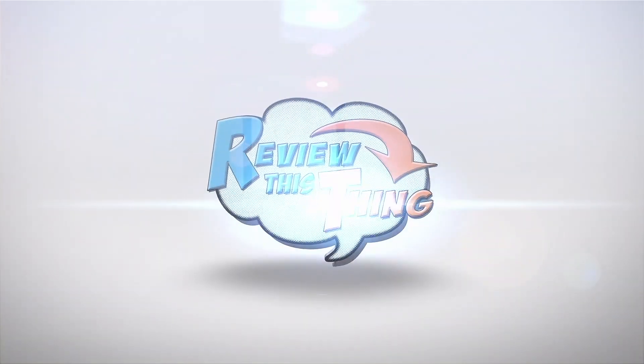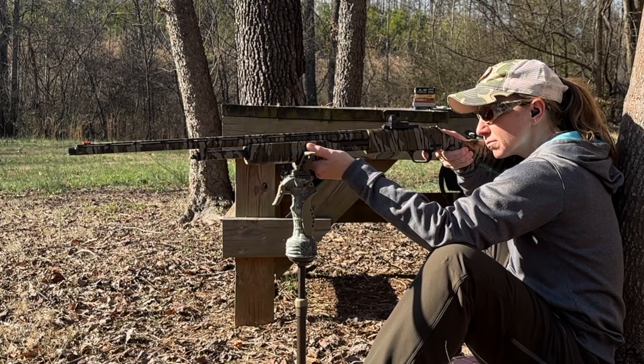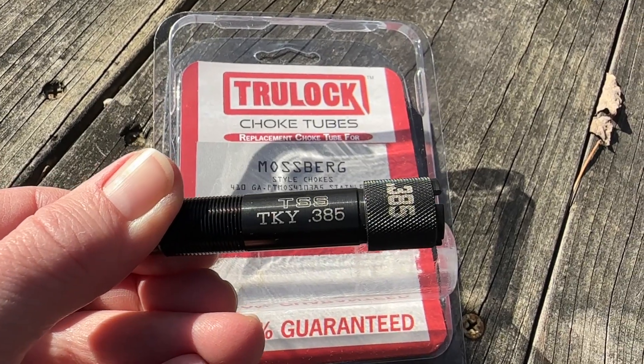Today on Review This Thing, we're filming Part 2 of the 410 TSS pattern test. Just a couple weeks ago, we showed you Part 1 of our 410 TSS pattern test. For that test, we used a Mossberg 500 with a Truelock turkey choke, so make sure you watch that video to see those results. Since that video, Robbie decided it looked like so much fun, he wanted to get in on the action and possibly hunt with a 410 this year also.